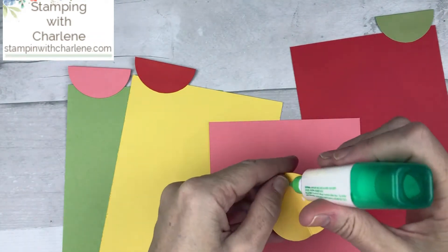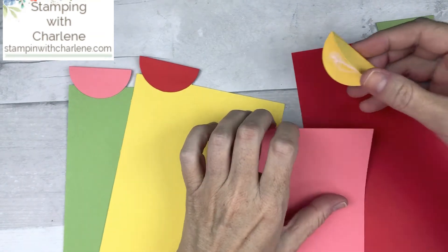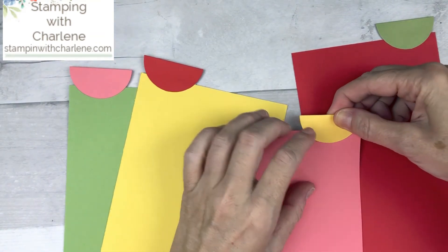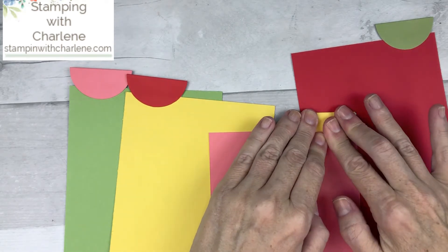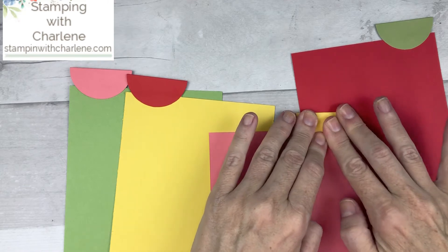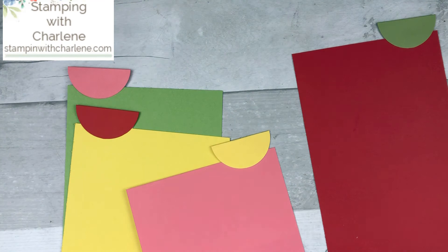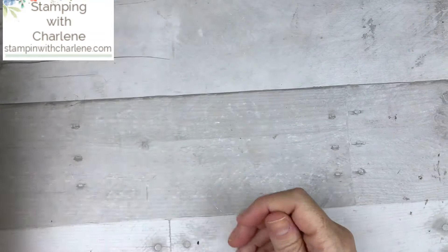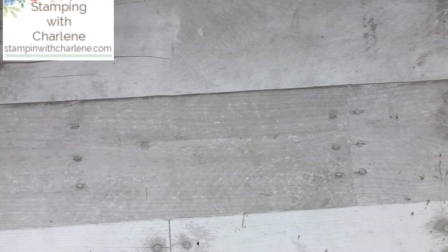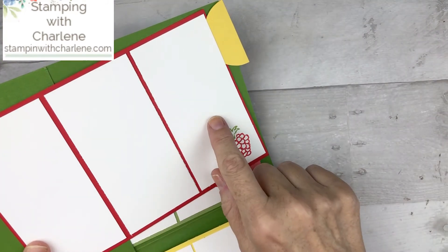Give it a second for the adhesive to dry. Aren't these colors great — just so cheerful, which is how we want to feel when we're sending birthday cards to our friends. It's a happy occasion and we all need happy occasions. So now we're almost finished with our card inserts. The next thing we want to do is work on the lined paper that is going to go on each of the cards.